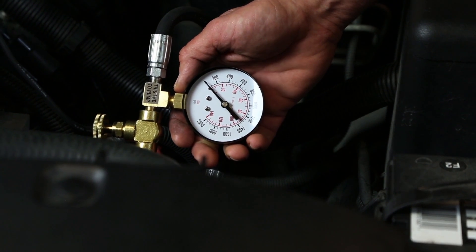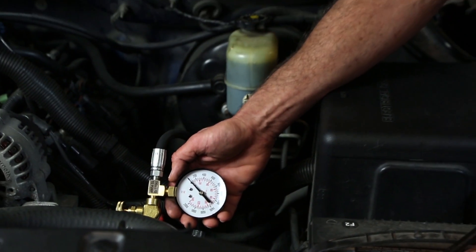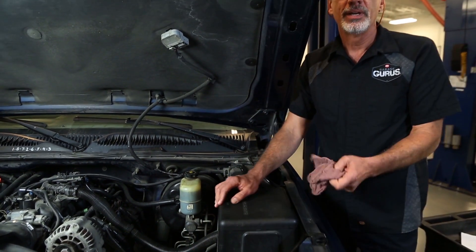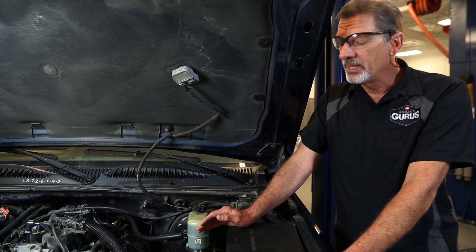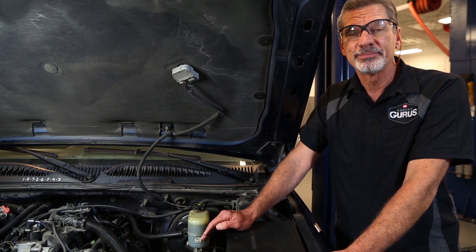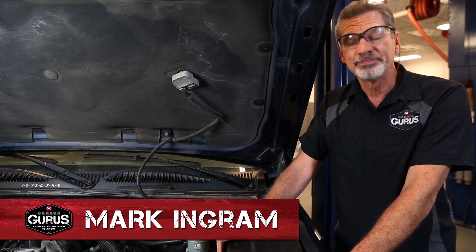Have you ever encountered a situation where the power steering system was making a constant noise or giving you limited power assistance? One test that can help you isolate the source of the problem, saving you time and money, is to connect a pressure gauge between the power steering pump and the power steering gear. My name is Mark Ingram with Garage Gurus and I'd like to walk you through this test.